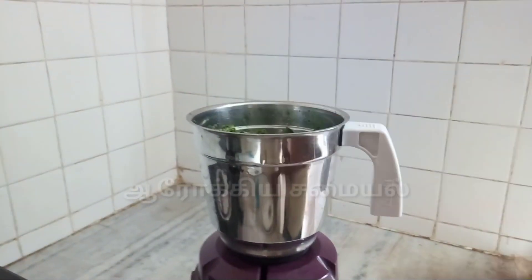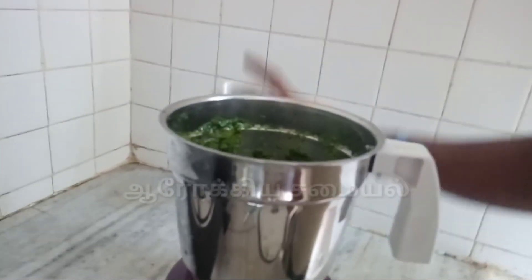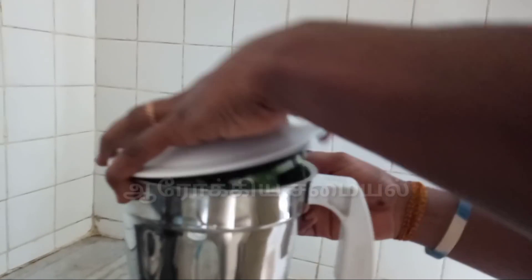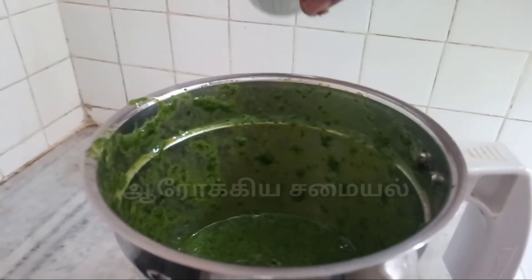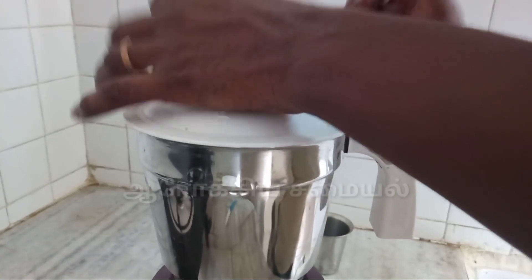I will show you how to clean the heat for 2.0. I will make the same amount of water. I am using the same amount of water. I will add 2 more water.